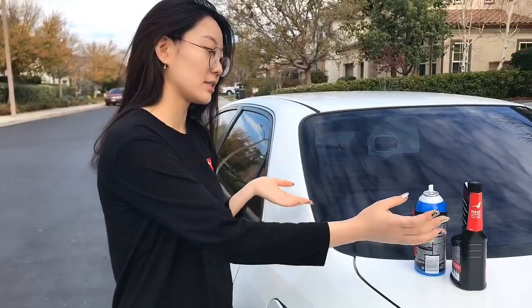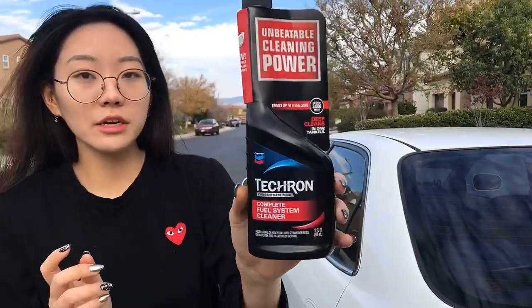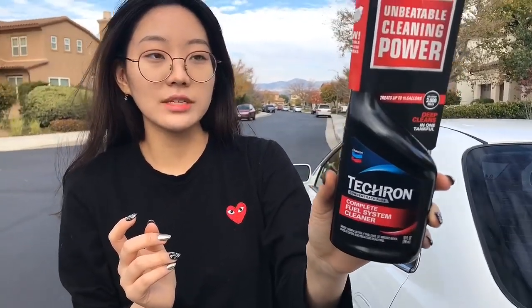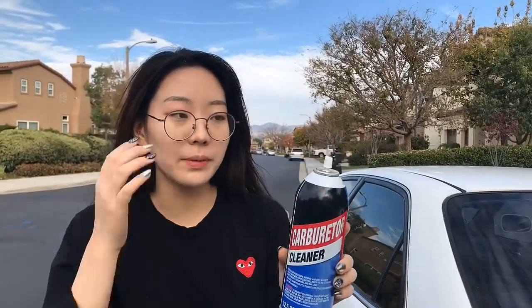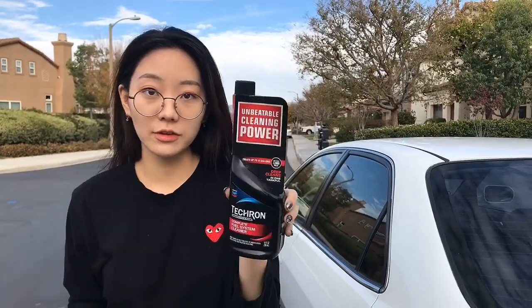It has really good effects. All you need to prepare is Chevron Techron Complete Fuel System Cleaner. You can get this at any Walmart for less than $5. I prefer this over other cleaners — for example, there's another cleaner called Carburetor Cleaner, but it's a spray type, so it's not easy to pour into the car's engine intake. That's why I prefer this Chevron Techron.